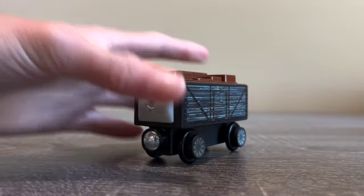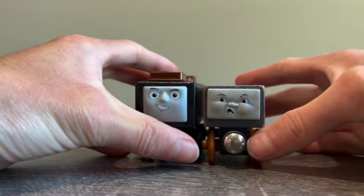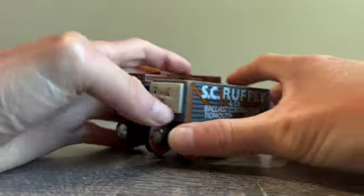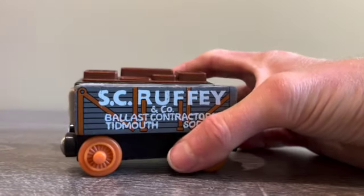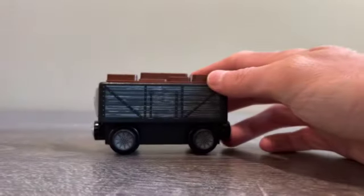The next one I'm going to compare it to is Scruffy. The height is almost the same, plus the crates on the top of this Troublesome Truck. The length is the same as we saw with the recycling car — exact same length. So that's pretty cool.